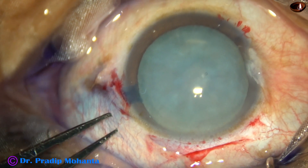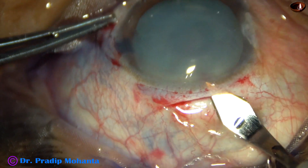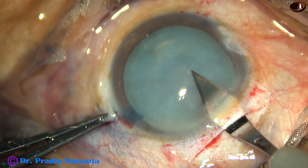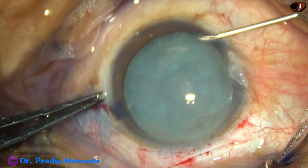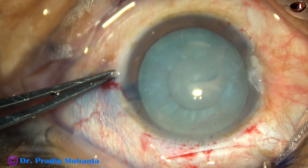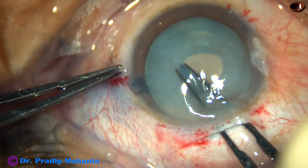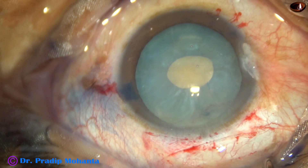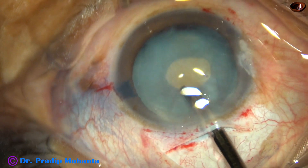And now, capsulorhexis. In intumescent cataract, it is always good to use Utrata forceps. I am opening the sclerocorneal tunnel — this is a 2.8 mm opening. I am incising the capsule and making a C-flap, not a radial flap, a C-flap. I am using the 2.8 mm opening to do these small rhexes — you can call it mini-rhexis, or by my name, Mohanta's Mini-Rhexis — Momirex.